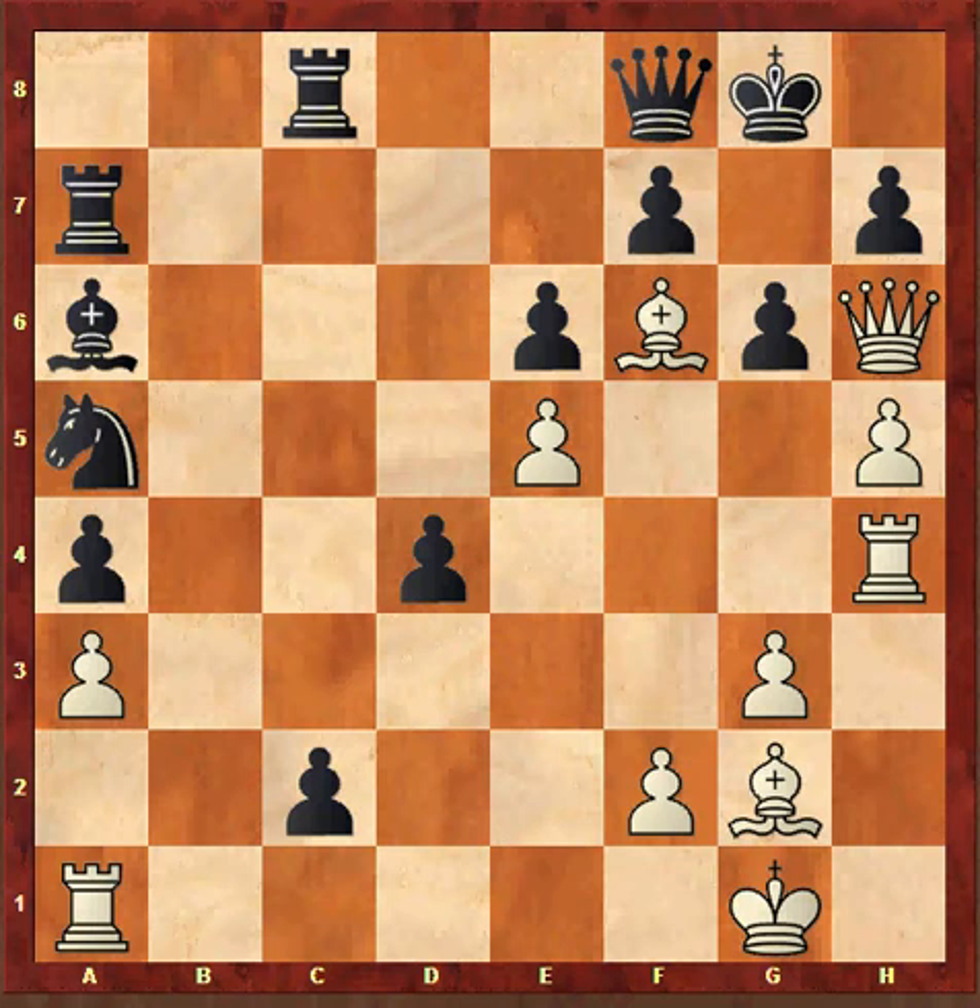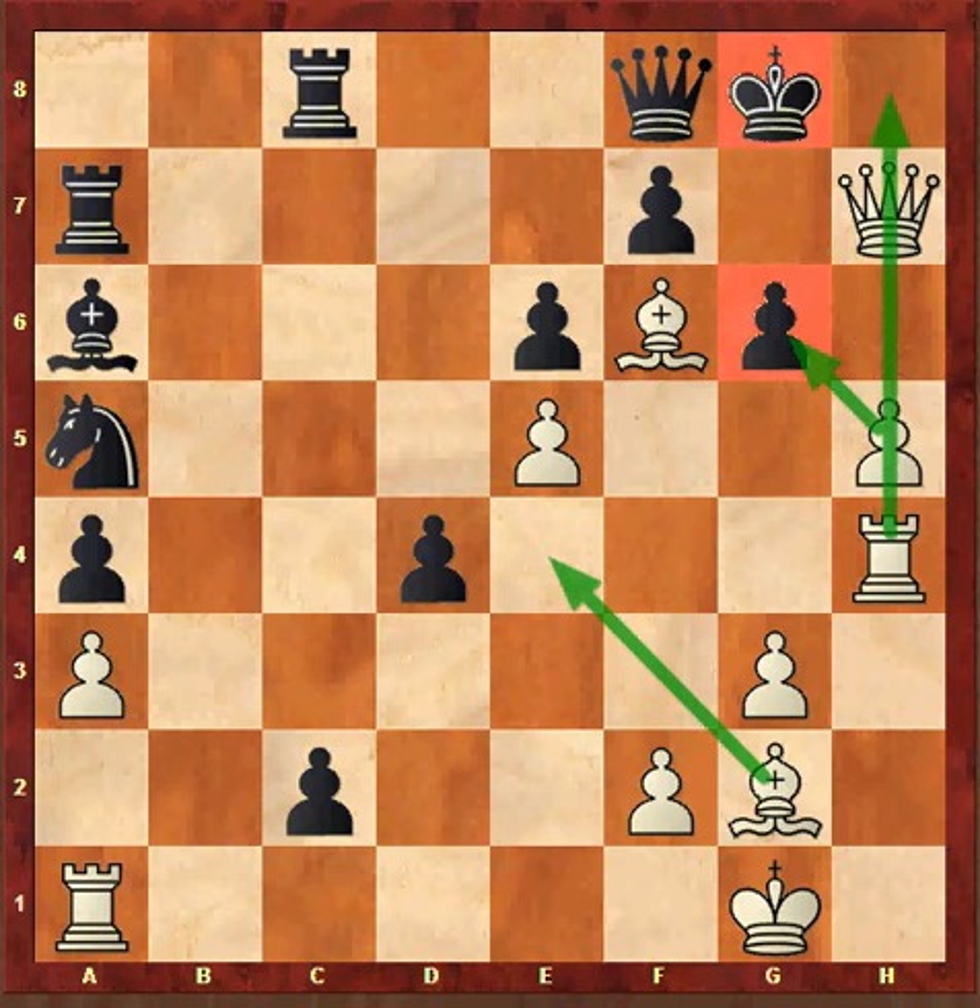I recommend you pause the video and find out the move played by Bobby Fischer in this position. Ready? Fischer played Qxh7 check and Black resigned. If Qxh7 then Fischer would have played Hxg6 check, and if Kg8 then Rxh8 is checkmate, and if Kxg6 then Be4 is checkmate. That was the point of playing Bg2 two moves back.